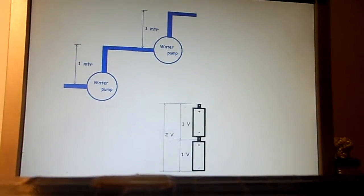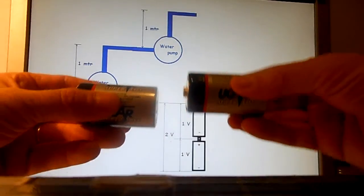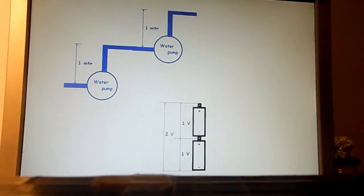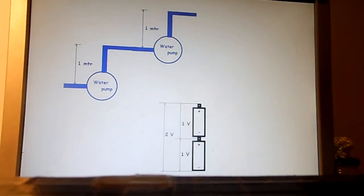But connecting the plus pole of one battery with the minus pole of the other one — it is possible. Won't you get some kind of short circuit? What happens then? Now the following isn't a perfect scientific explanation, but just an attempt to understand the process a little bit.